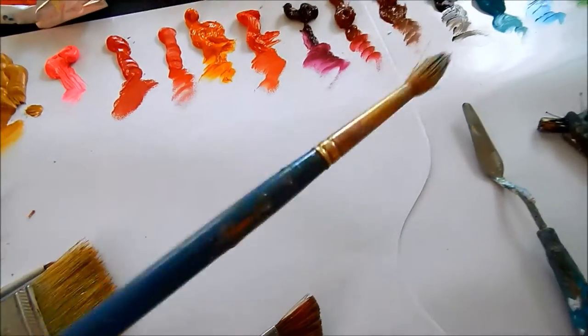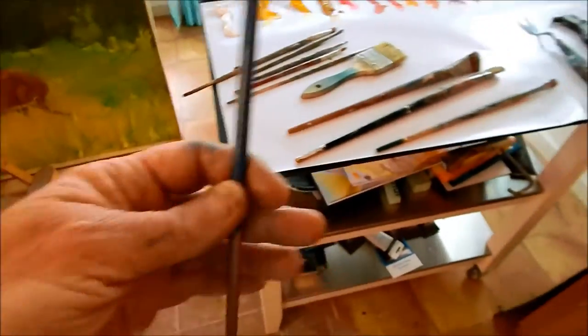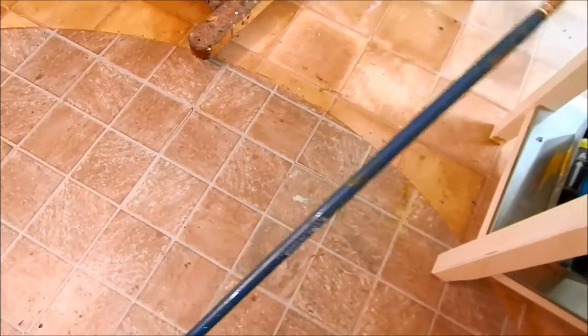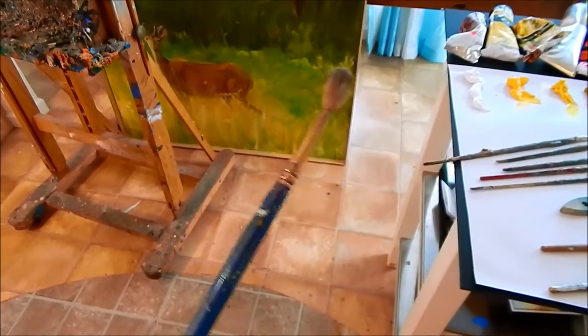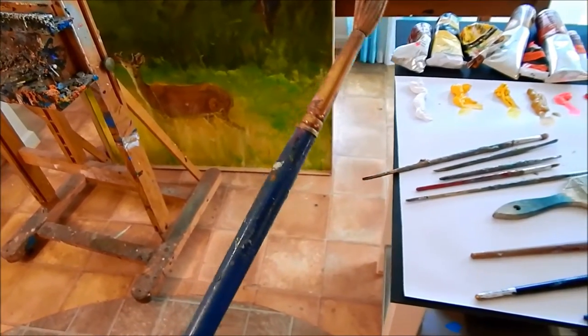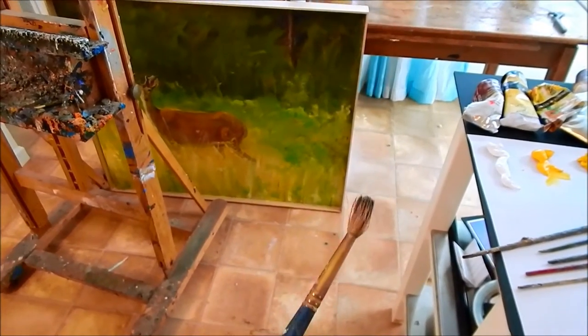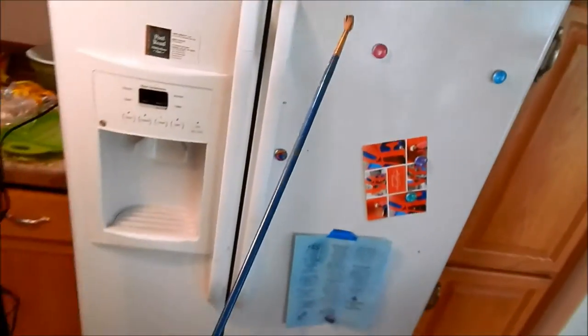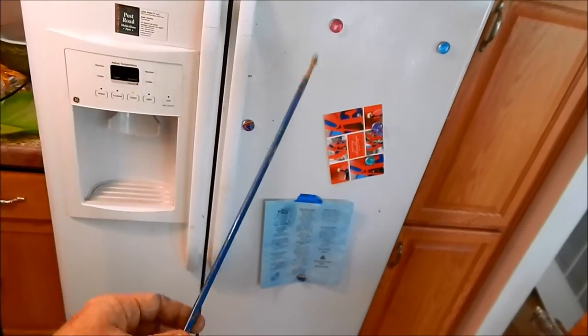This brush I don't use as much as I could, but look how big this is — it's a good two feet. That can be good to practice on if you're a beginning painter, so you stay loose. When you're doing your first drawing with paint, you can be far away from the canvas and it forces you to stay loose.